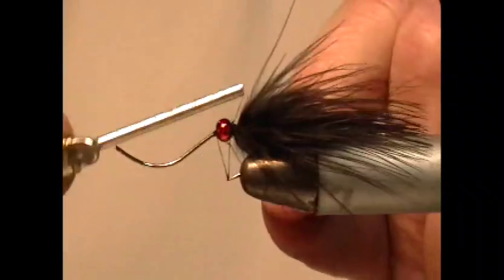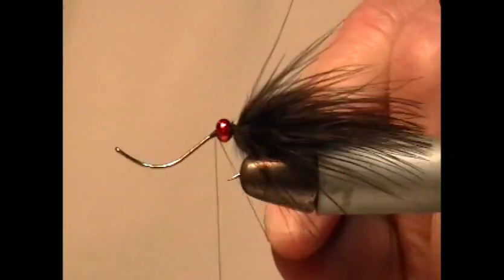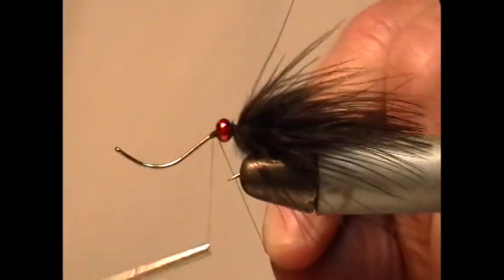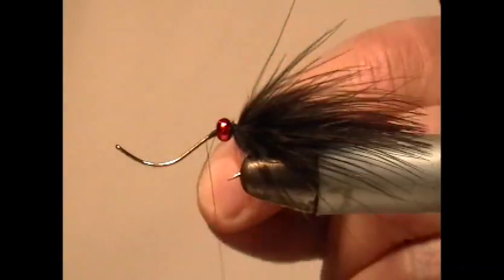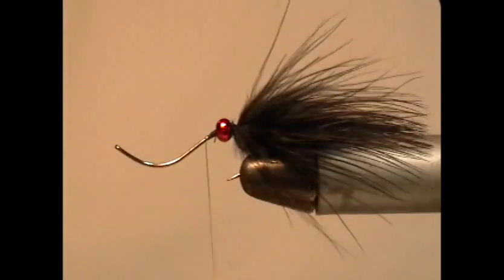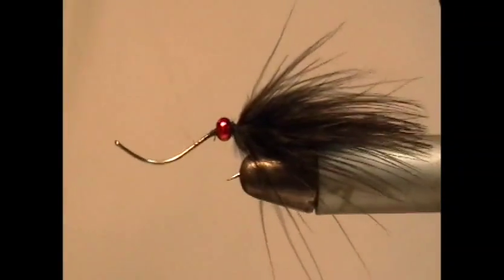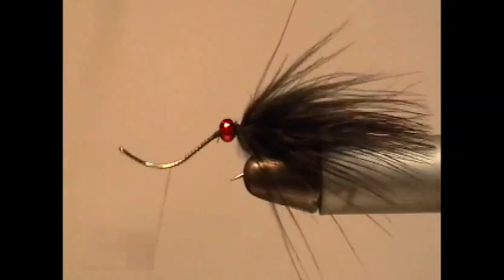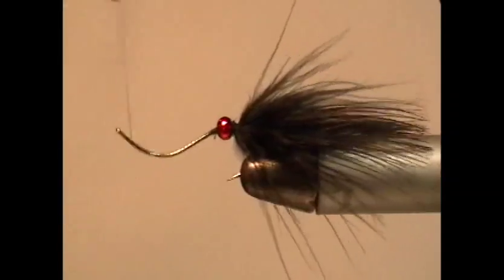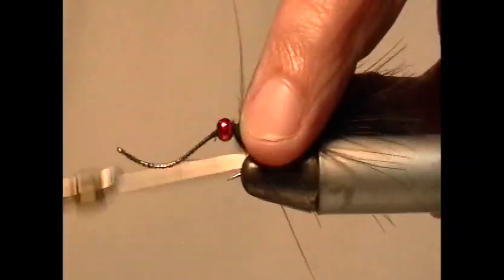I'm using a brightly colored bead because that will produce a hot spot. You can use the same color — in this case you might use black — or add a little bit of color; that's purely your choice. Now I'm going to lay down a minimal thread base, because the rest of this is just going to be dubbed as the body. Over and back.